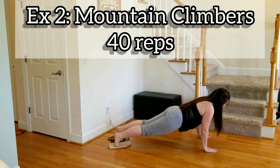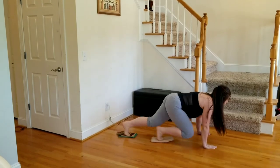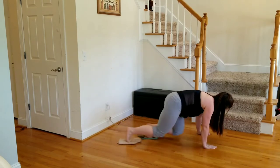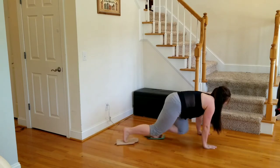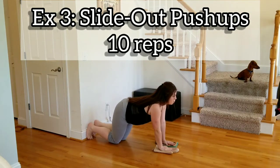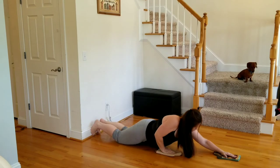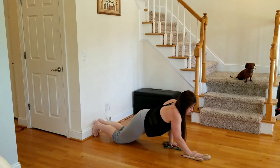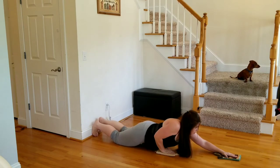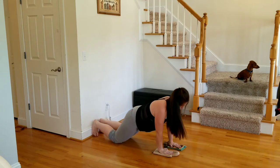Exercise two, mountain climbers — 40 reps, here we go. Exercise three, slide out push-ups — 10 reps.